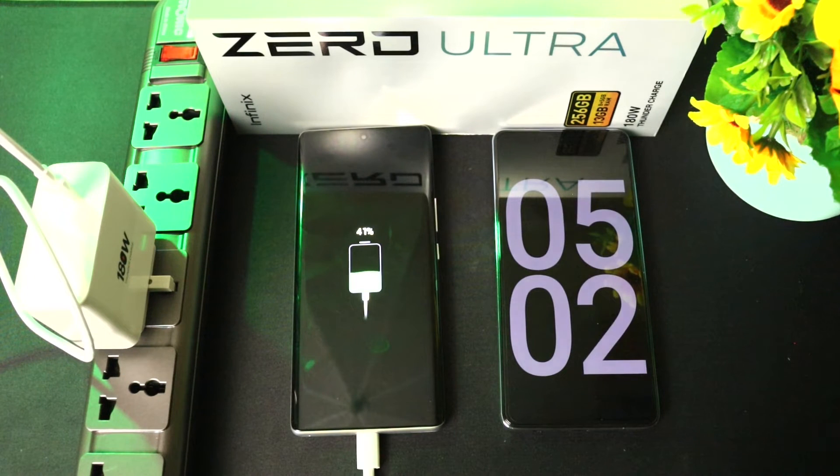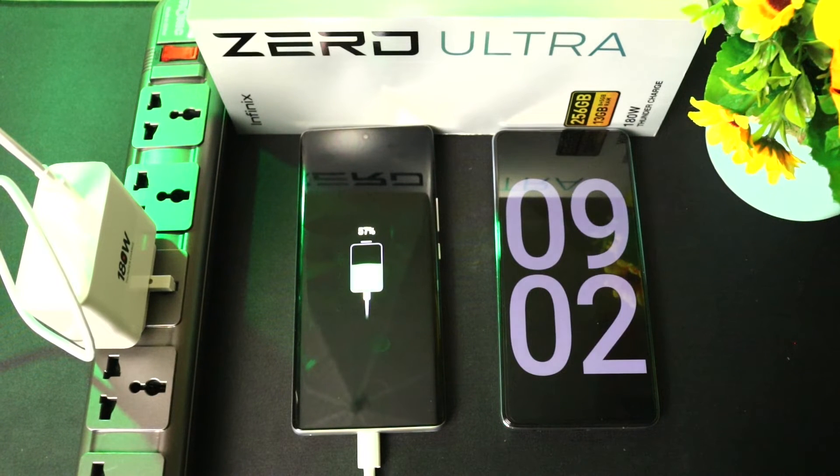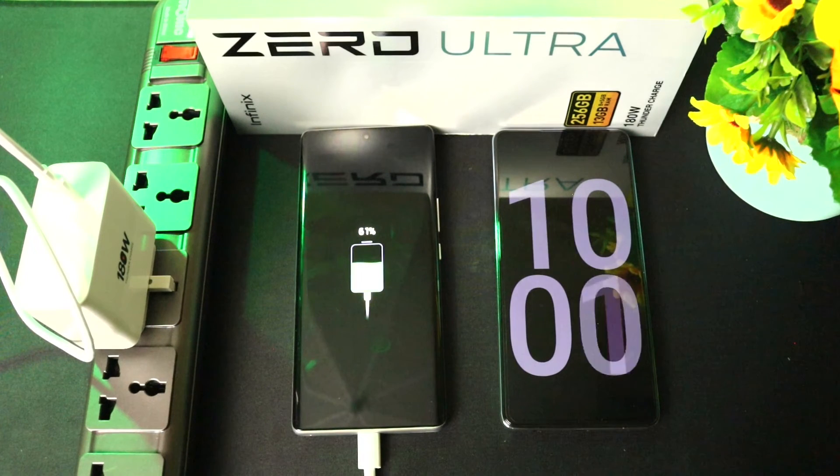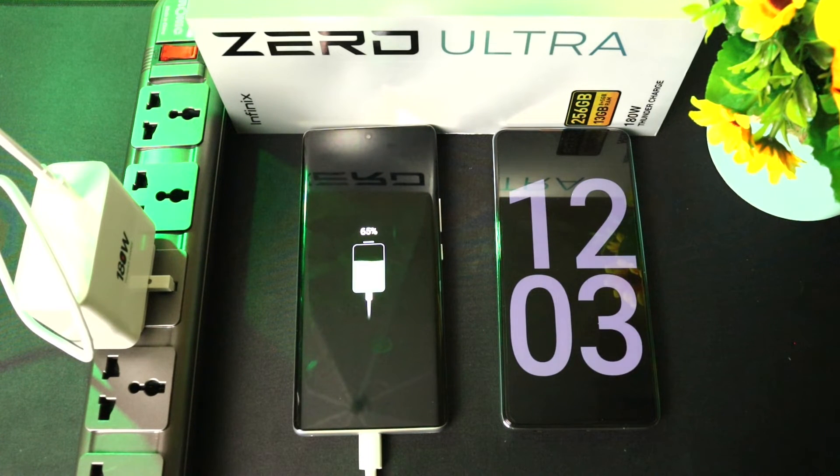32 percent after three minutes, 37 percent after only four minutes — this is crazy. 41 percent after only five minutes, 45 percent after six minutes, 49 percent after seven minutes, 53 percent after eight minutes, 57 percent after nine minutes, 61 percent after ten minutes.